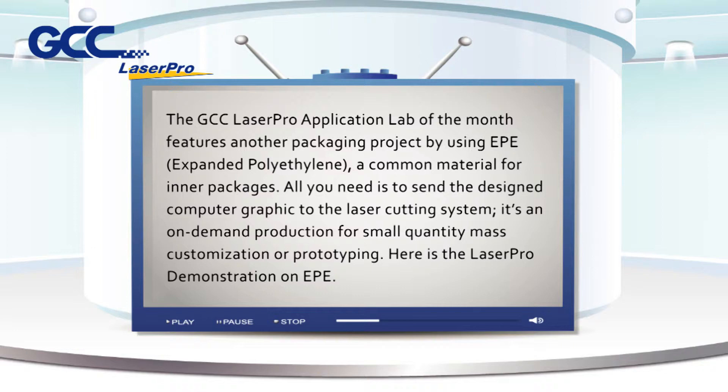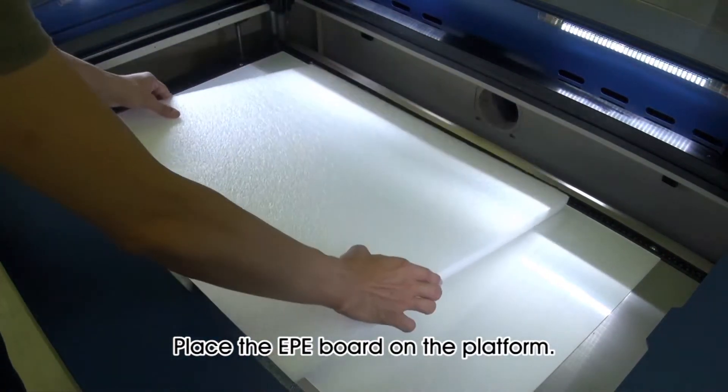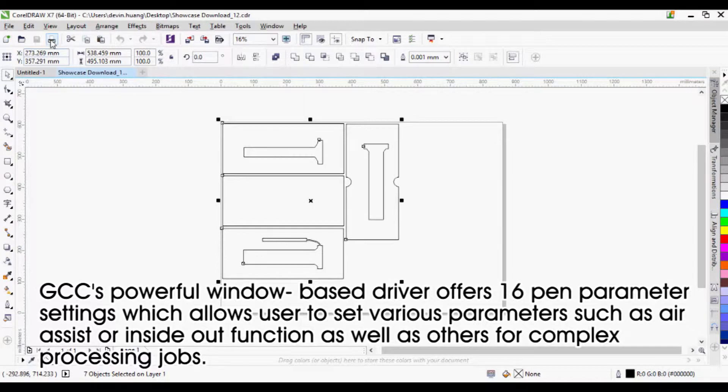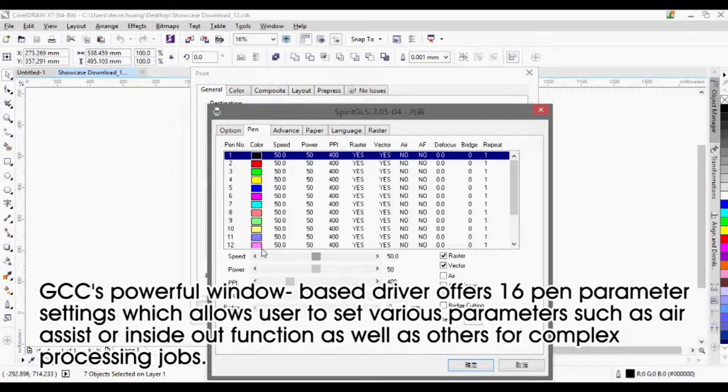Here is the Laser Pro demonstration on EPE. Place the EPE board on the platform. GCC's powerful window-based driver offers 16 pen parameter settings, which allow users to set various parameters such as air assist or inside-out function, as well as others for complex processing jobs.